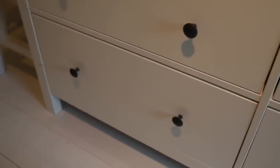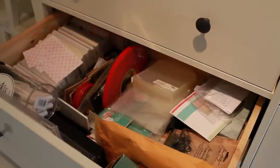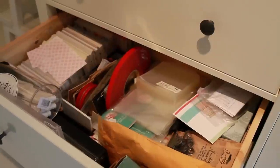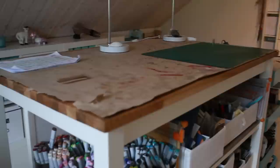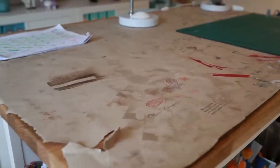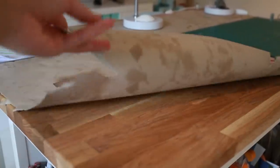I guess all of us have a drawer that's just for random stuff — and this is mine. Everything that doesn't fit anywhere else goes in here: I have my 6x6 paper pads, refills, and some papers. Let's just close that one — it's not very pretty. This is my desk where I work. I do have two lights and a piece of craft paper on the table, which is pretty disgusting right now because I use it to protect my table top.